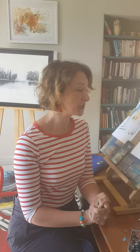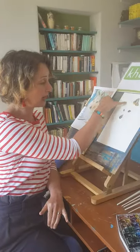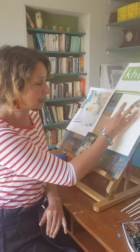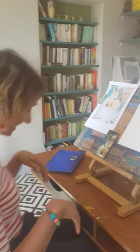Hi everybody and welcome back to our tutorials on doggy portraits in collaboration with Keith the Healthy Living. We've been working on a dog portrait and I think a lot of you are doing your own portraits of your lovely dogs, which is great. So we've worked on eyes, the nose, and we've done one ear. This week we're going to be continuing with his other ear and his mouth, and then I'm going to start filling in some of his face and doing the fur. Come on, let's get started.